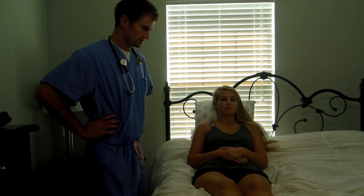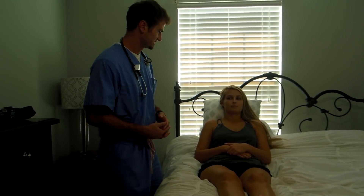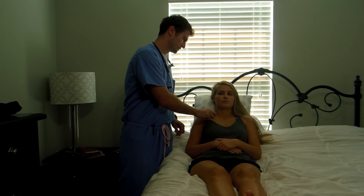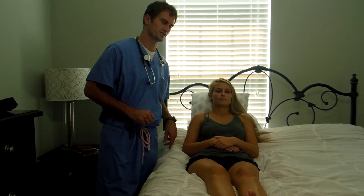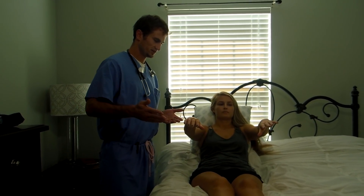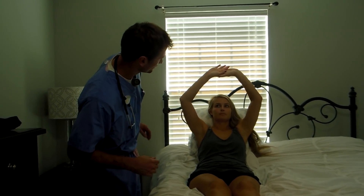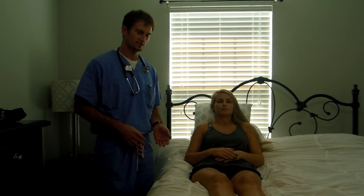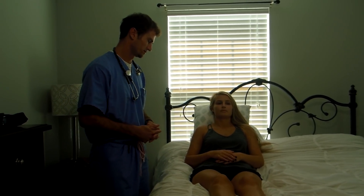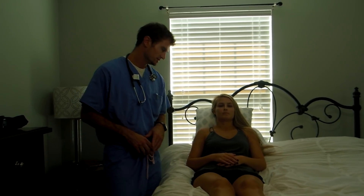Now we're going to proceed to the skin assessment. I'm going to start by checking your skin turgor — I'm going to do a light pinch right under your clavicle. She had a brisk response to her skin turgor. Can you just hold your arms out for me? I'm just visually looking at her skin. After visual inspection, her skin is pink. There's no discoloration, no jaundice, no cyanosis or pallor. Skin looks equal, no discoloration whatsoever, no lesions.